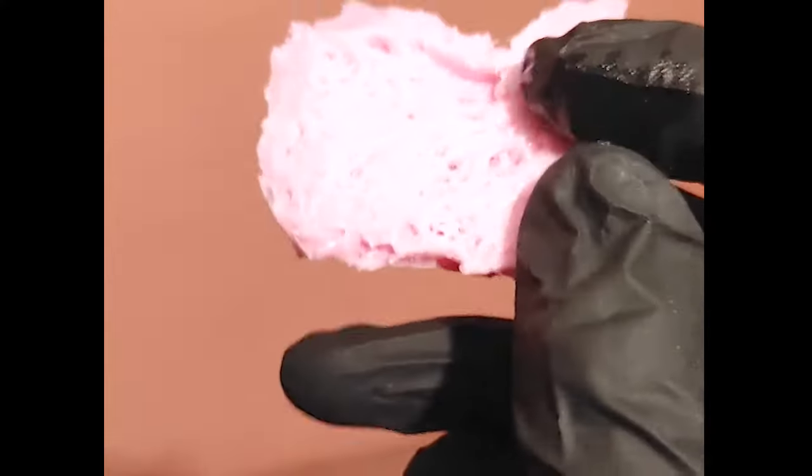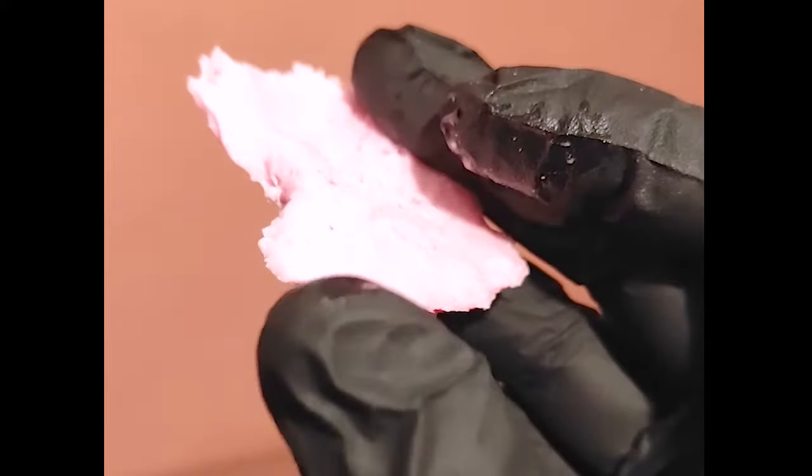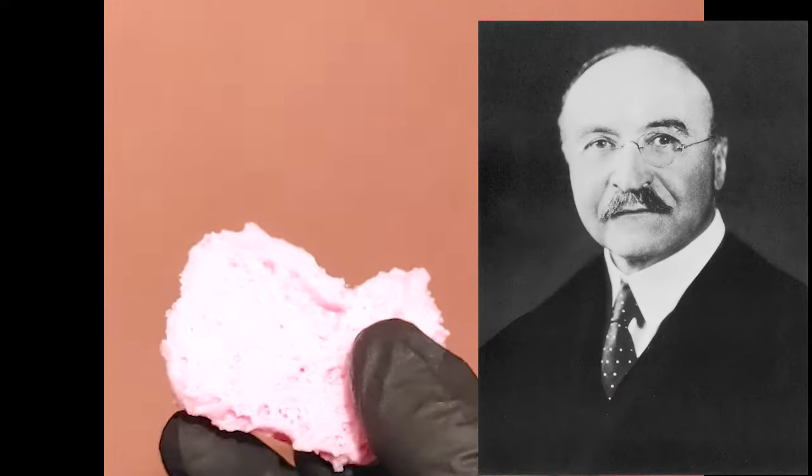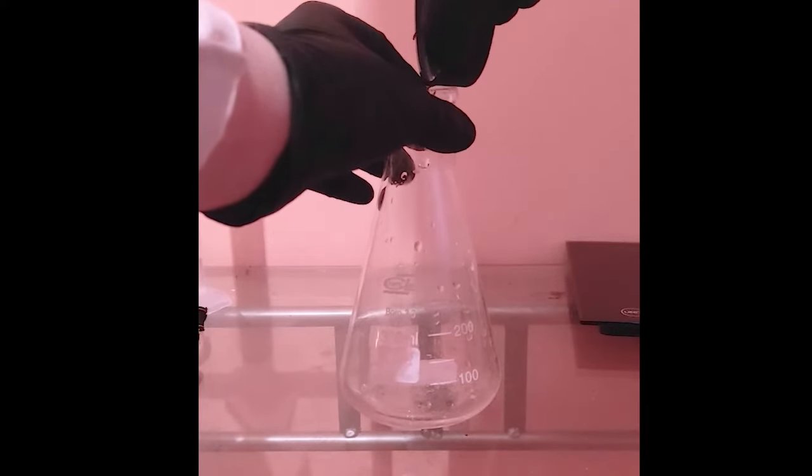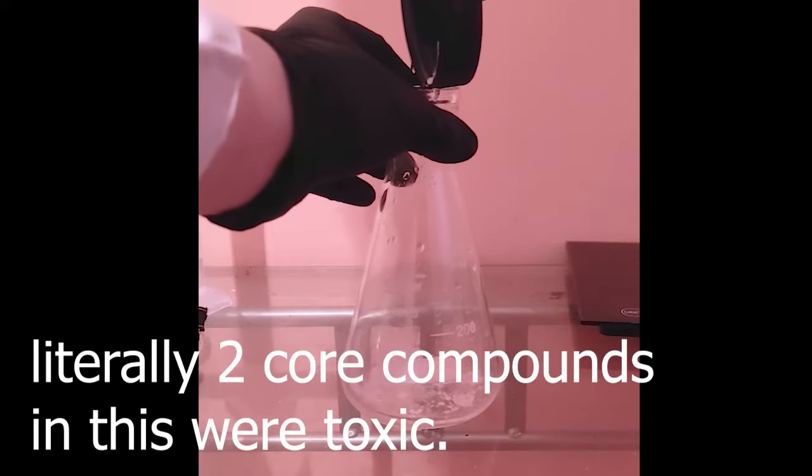Bakelite is probably one of the first plastics to ever be mass produced. The technology for production of Bakelite was founded by Leo Henry Baekeland, from which comes the plastic's name. In this video I am going to synthesize it, and wish me luck since it's my first organic synthesis — every time I've had to deal with anything organic I've had the feeling that I will die an hour later.